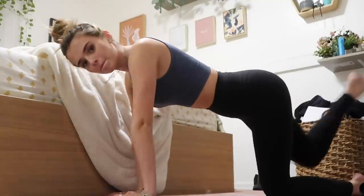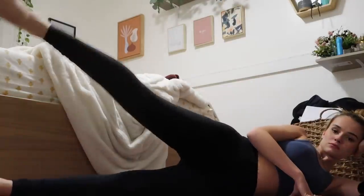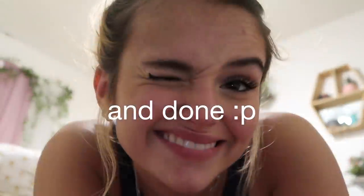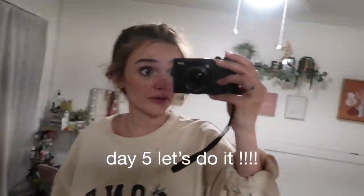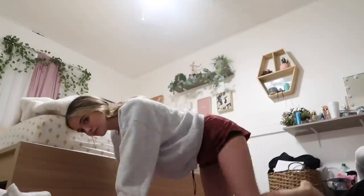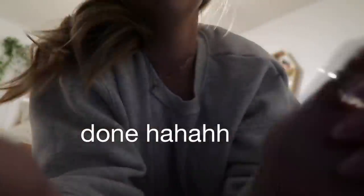Day four. I don't want to do this, but we're going to do it. Let's go. My room is so messy, but whatever. I'm definitely wearing pajamas, but I got to do my workout. Let's go.